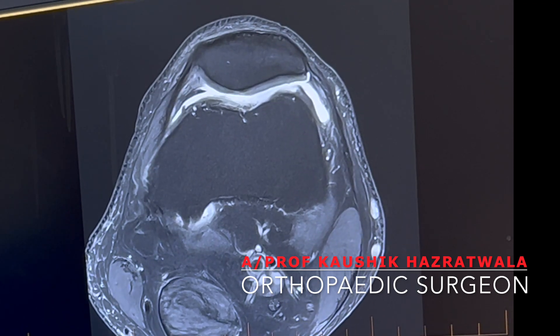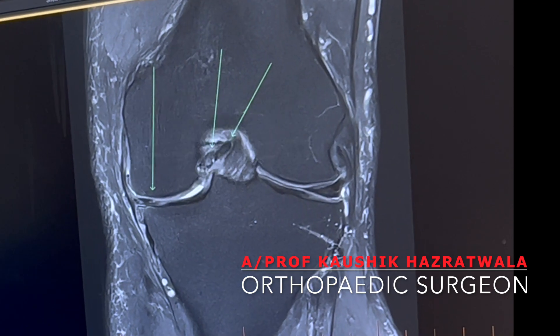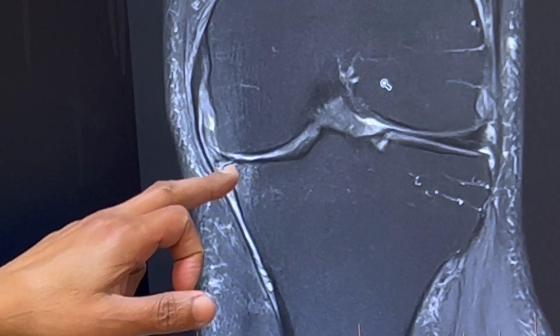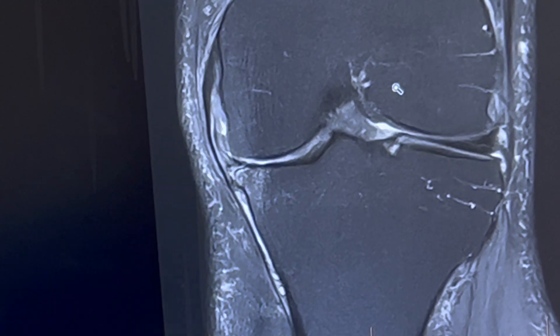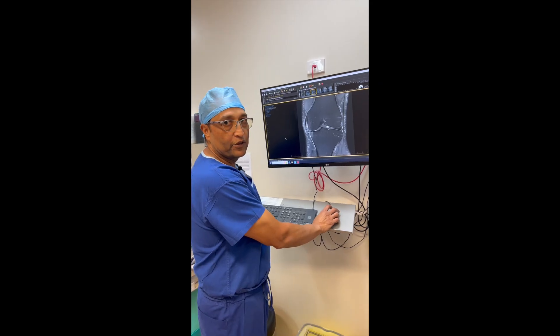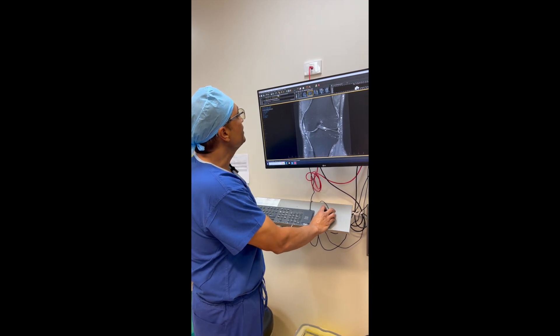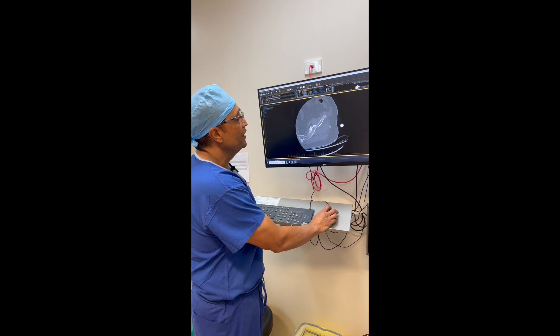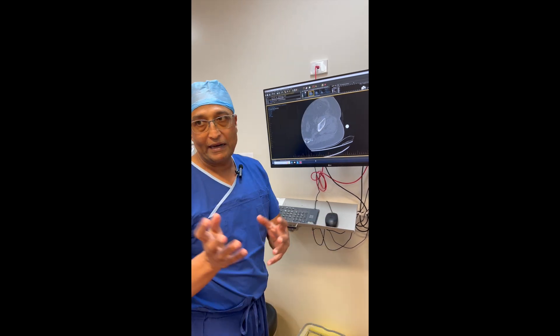So we are going to do a unicompartment replacement on the medial side. As you can see, it's riddled with bone edema. We've done the CT scan according to the protocol required to plan the patient's implants.